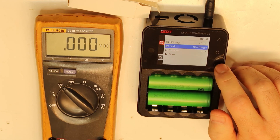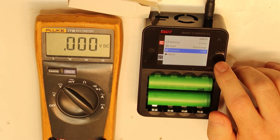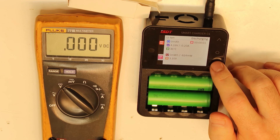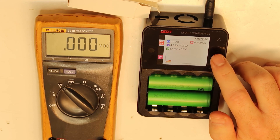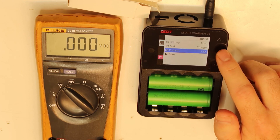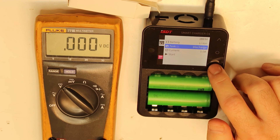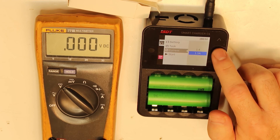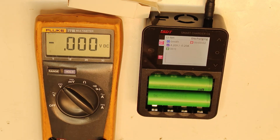When discharging, I think I can do it at a maximum of 1.5 amps. Let's do the discharge at 1.5 amps for both batteries. Waiting to complete and see the real capacity of these cells.